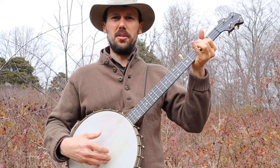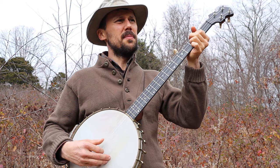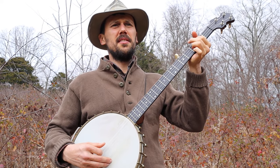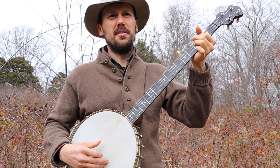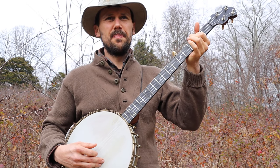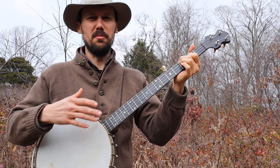And then what's the next verse? 'I joined them dying cowboys, I knew I had to ride. I joined them dying cowboys, I knew I had to ride. I climbed up in the saddle and I bid this world goodbye.' Then just do your little ditty. And the ditty is nothing but the bass string and the third string. You can interject this little ditty in between each verse.